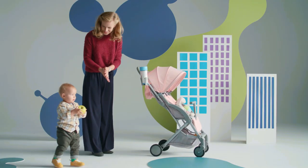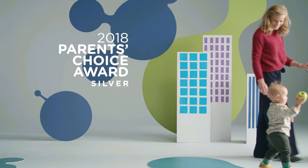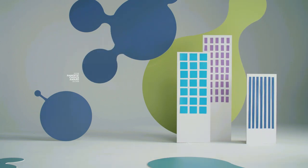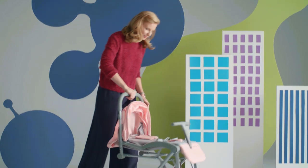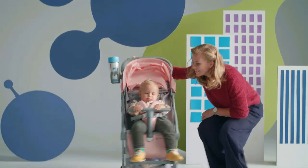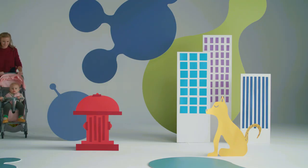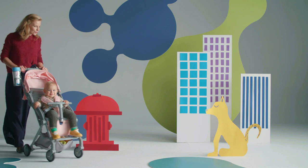Parents rarely have both their hands free, so a pushchair which can be controlled with one hand is a must. It can also be folded with one hand. The wheels are so maneuverable that the pushchair is very easy and comfortable to negotiate in any environment. Now we can go for a walk anywhere we want.